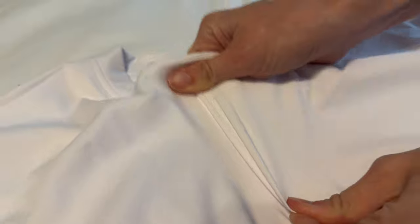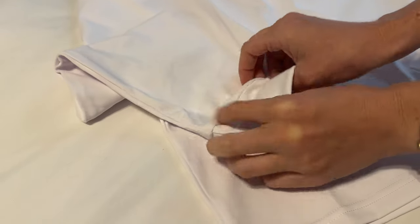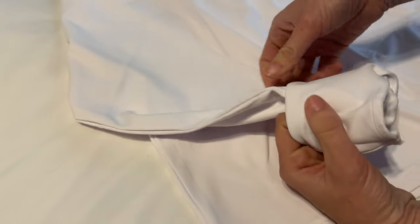The fabric is super stretchy. These sleeves have a cuff that's built in, so it'd be really easy to roll them if it's a little long for you.